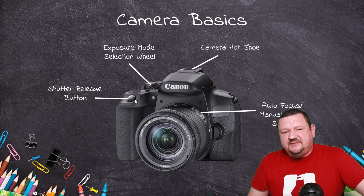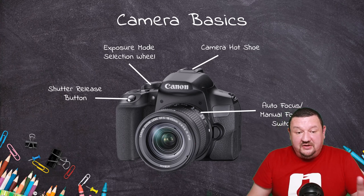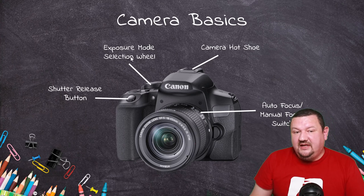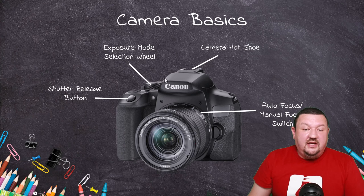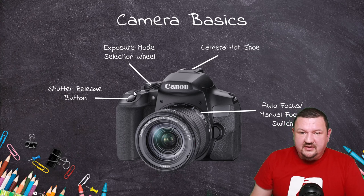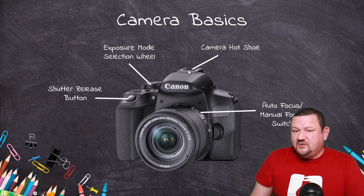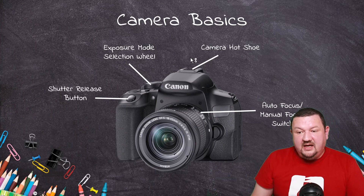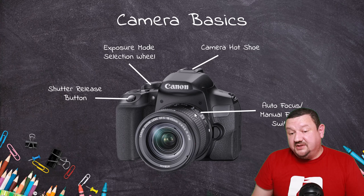We have our shutter release button — we're not using that but it's good to know where it is; that's what takes a picture. On this camera we have the exposure mode selection dial or wheel, where we set our exposure mode — we'll talk about that in just a moment. Right here we have the camera hot shoe, where we connect a hot shoe adapter for a studio flash or an on-camera flash. And then we have the autofocus/manual focus selection switch, plus another switch I'll show you in a moment.